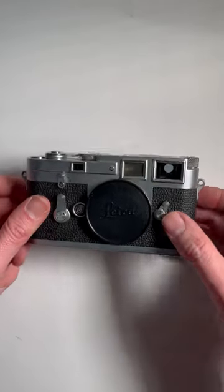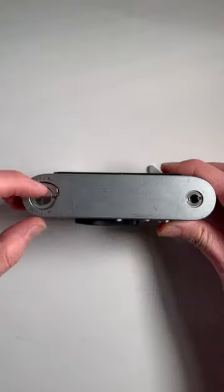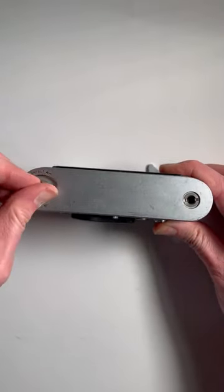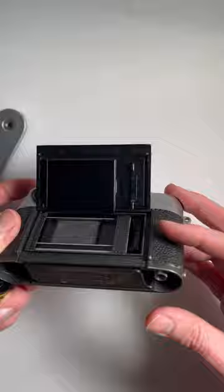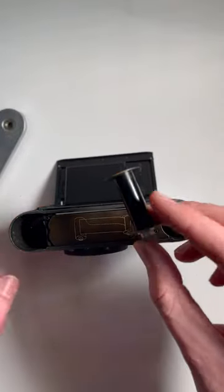This is how to load film in a Leica M3. This particular version is a double stroke. Open the back by lifting this up, turning it, and then the bottom plate will come off. This back door will open and with the M3 this little spool will come out.